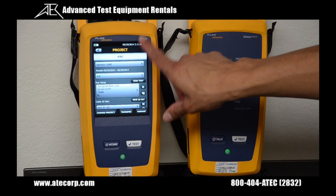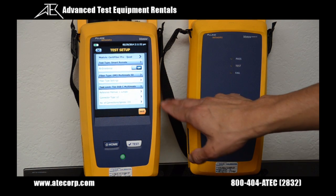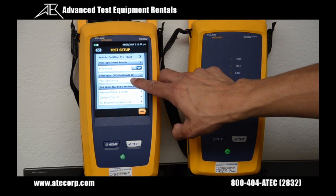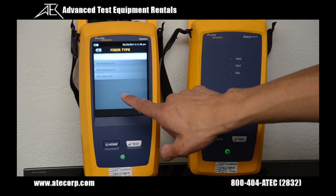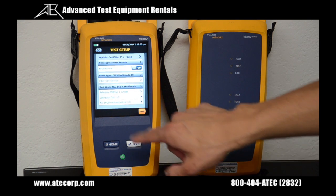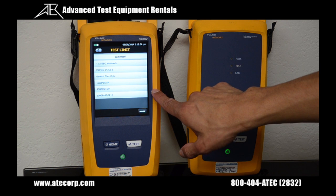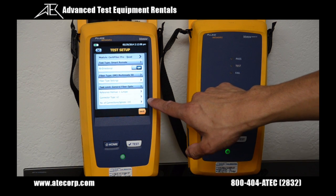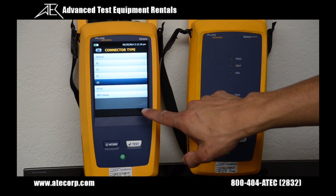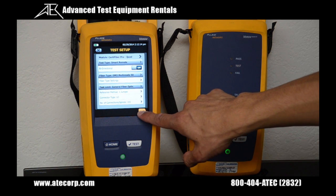To create the test, I'm going to be inside the project menu and press new test, then change the fiber settings to 50 micron. I'm going to set my test limit and use the generic fiber optic. Then I'll confirm that the connectors are correct — I'm going to be using LC for this demonstration — then hit save.